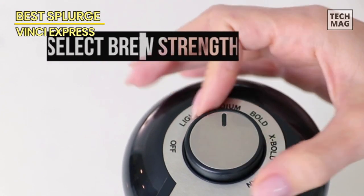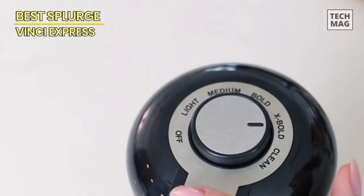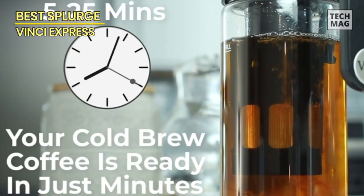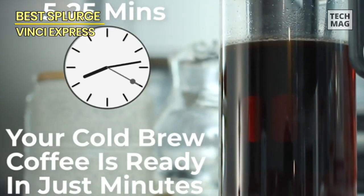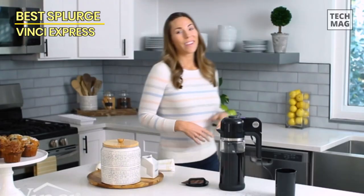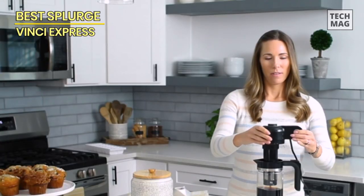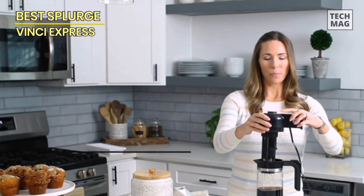The result is a rich, smooth, refreshing coffee that you can enjoy anywhere, anytime. The Vinci Express cold brew patented electric coffee maker makes it easy to enjoy cold brewed coffee at home or on the go. It has a modern design with elegant curves that look great in any kitchen or dining room.